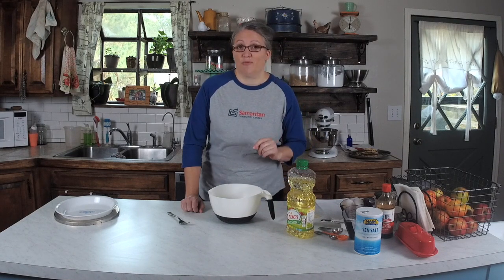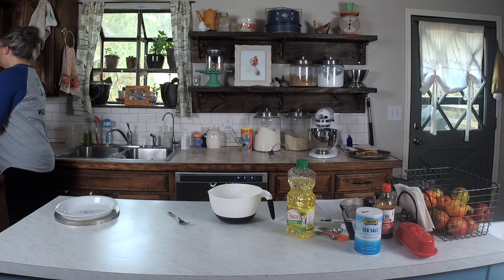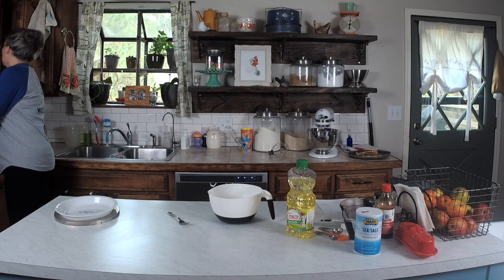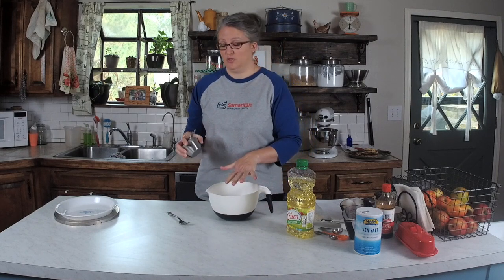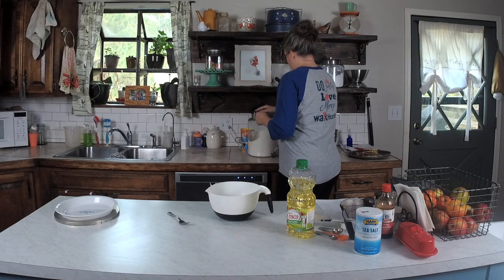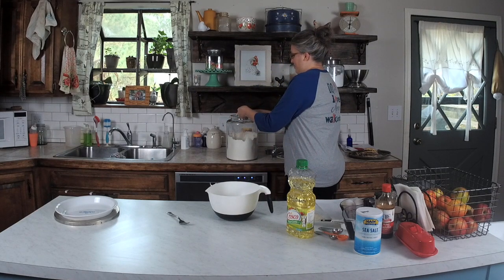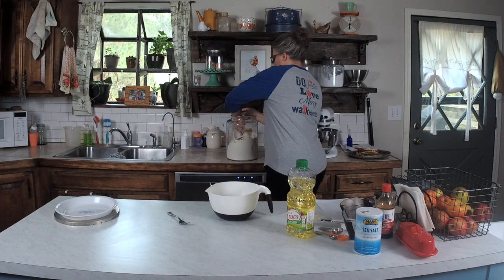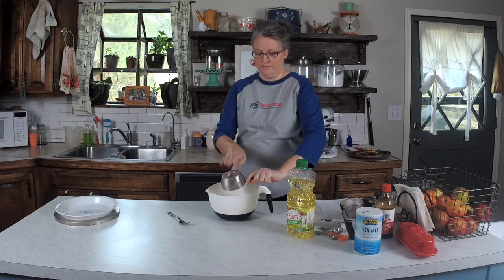I'm going to go ahead and get out my two cups of flour. I need to grab a measuring cup really quick. I usually use a knife to level it off, but I don't have one on me, so I'm just going to use my finger. Okay, so we've got two cups of flour.